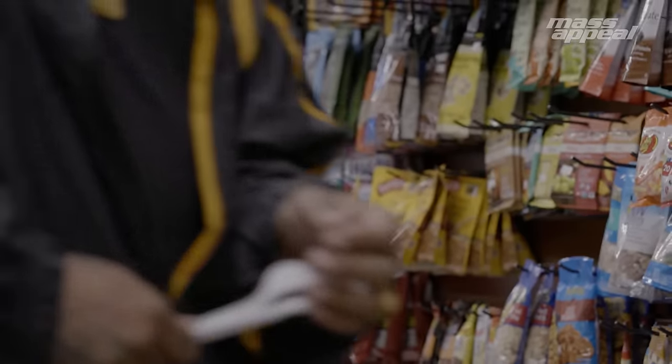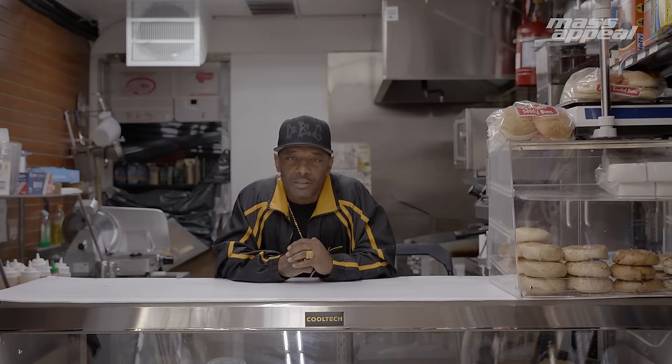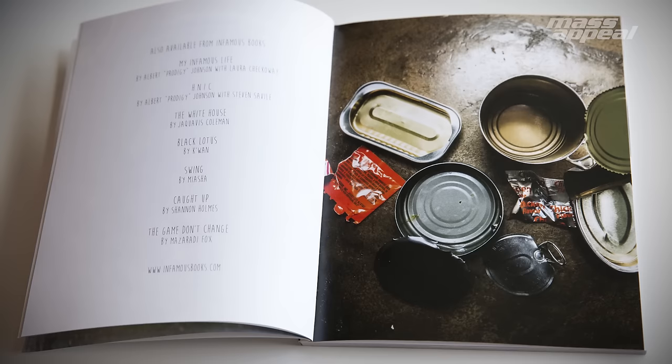While being locked up, you don't have too many choices of what you can make. You have to make do with whatever's available to you. What we're going to do is probably some macaroni salad with some apples — that's one of the recipes in my book. Let's get it started.